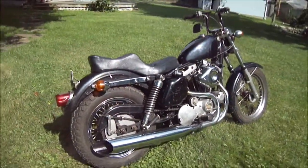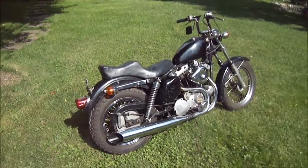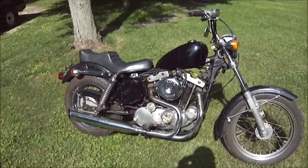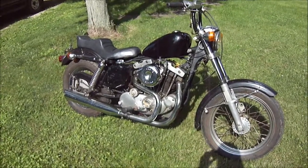There she is chugging right along. It does need some work, but I wanted to give you guys a little video of it before parts start coming up missing. Thanks for watching guys.